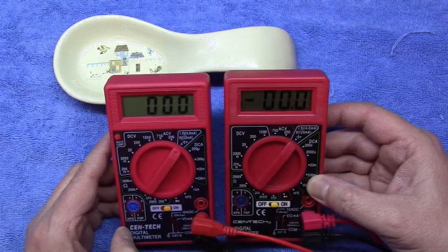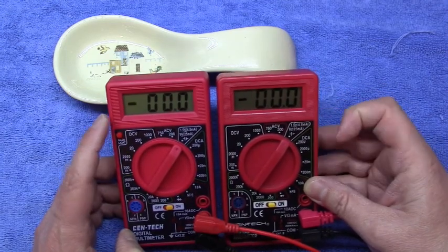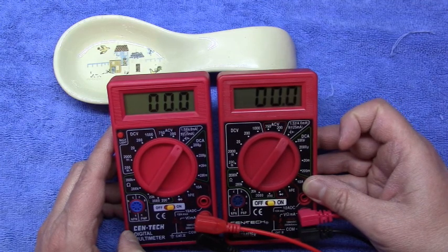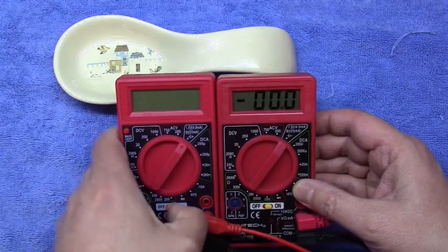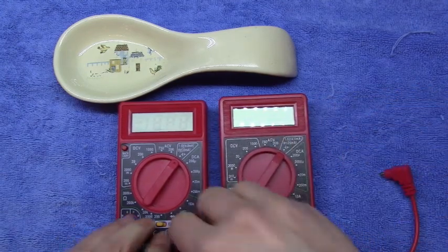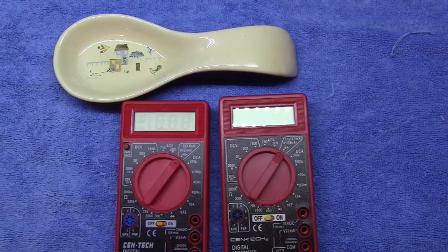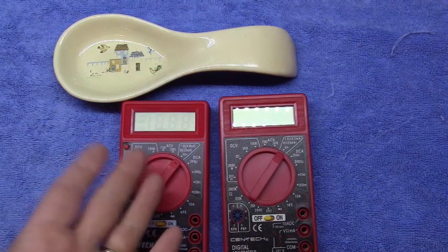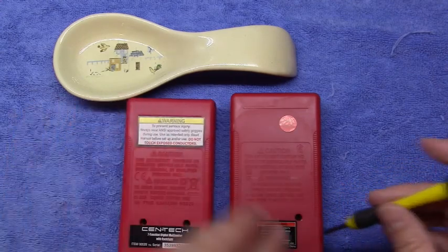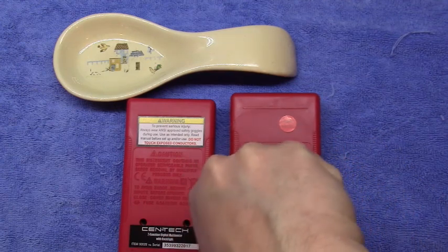All in all they're very similar, if not identical, except they must have different displays — the digits are definitely bigger on the non-backlit one, and the contrast is different. So I'm going to turn them off, take the leads off, and take the backs off to see if it's just the same board inside with one having a backlight. Maybe it could even be modified to add a backlight to ones that don't have it. The backs look to be pretty much the same thing.